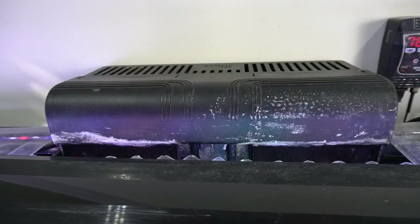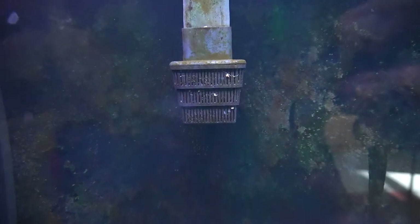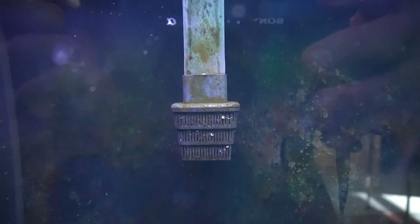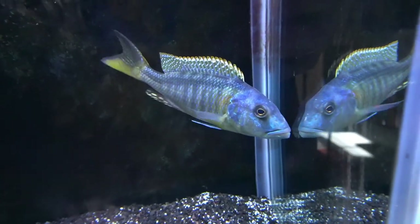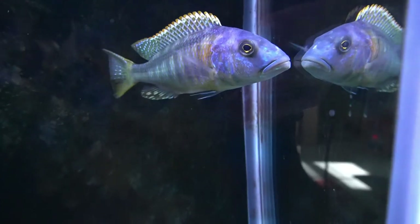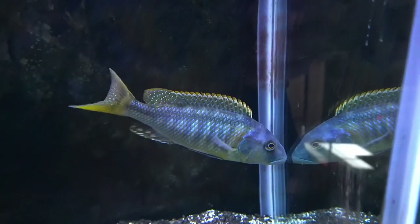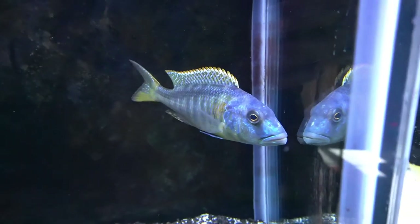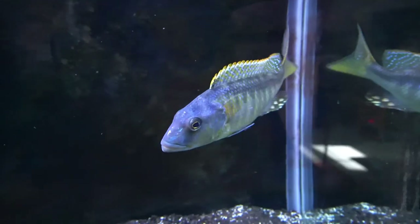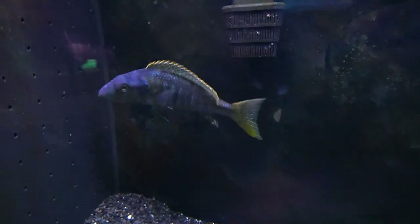This old reliable Marineland Emperor will be the hang-on-back filter. I'm going to much prefer having this inside of the aquarium instead of those two internal filters. If you follow my channel, you know I've been keeping this Bucochromis Brodicei Yellow in this aquarium because he was picking on the Autopharynx Tetra Stigma in the 300. I'm going to go ahead and put him back in the 300 and keep a close eye on him. Hopefully I can keep him - it's a beautiful fish. He'll be going back in the 300 for a few hours while I do this project.